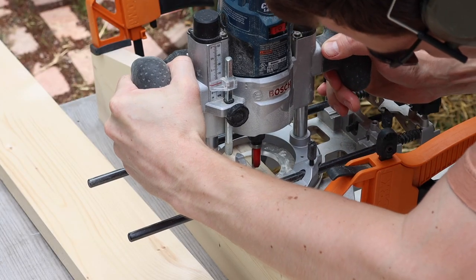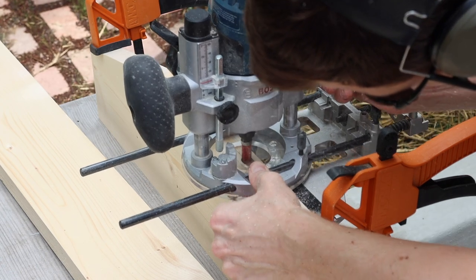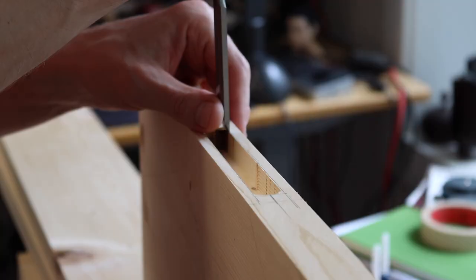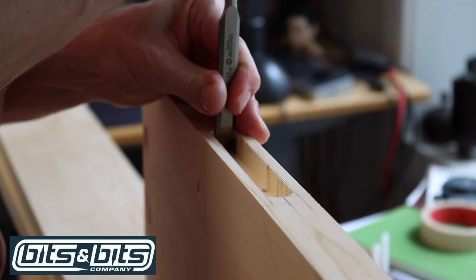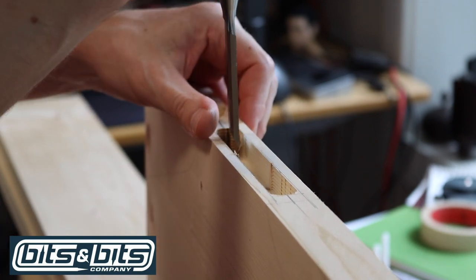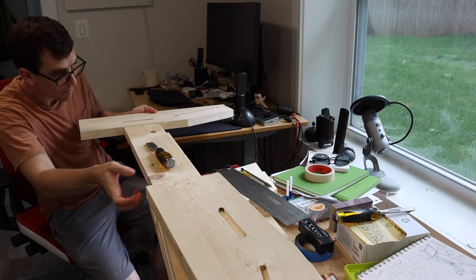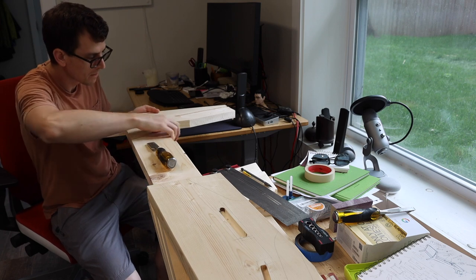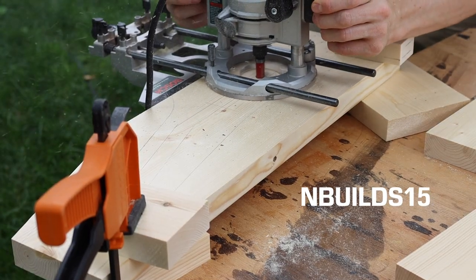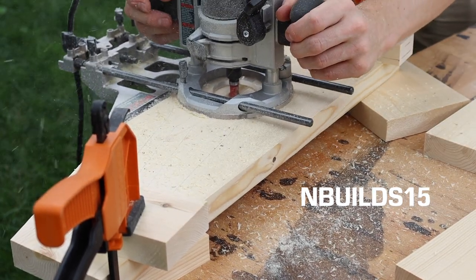For the mortises, I used a router with a plunge cut bit, going slowly to remove the material in a couple of passes. Since making this video I've partnered with Bits and Bits Company, and while the cheaper bits I used here work okay, you will not regret spending slightly more money on nicer bits from Bits and Bits that have their astro coating — it will give you a cleaner cut and they're going to last much longer. If you're interested, I'll leave a link in the description and you can use code NBUILDS15 for 15% off everything.